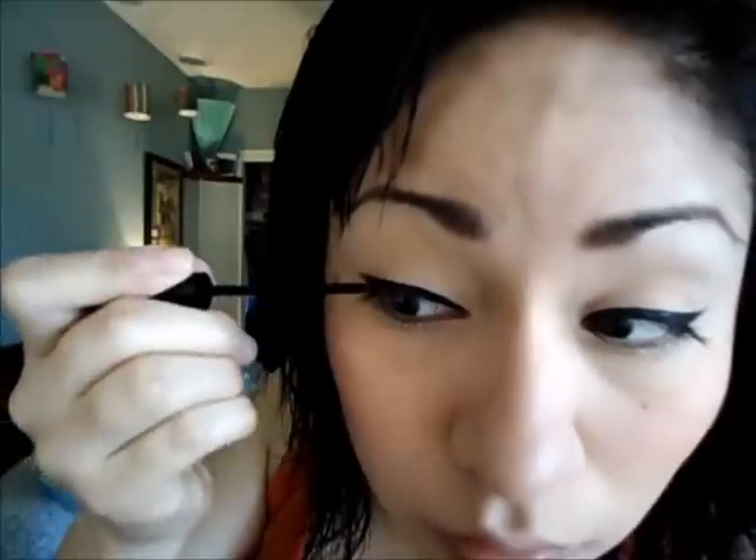As you can see, I usually do my eyeliner wing at the end and then just fill it up. I just recently found out how to do a very smoky eye using just one color, and you can use whatever color you want.